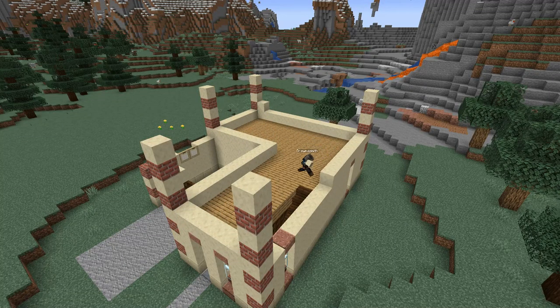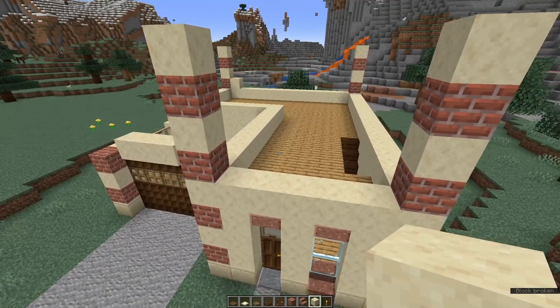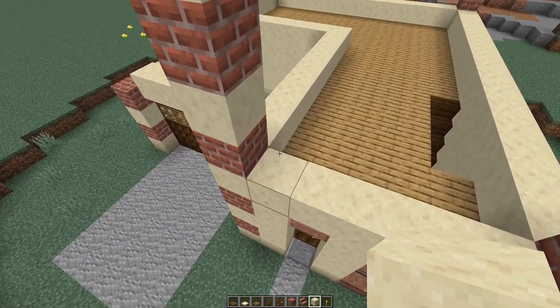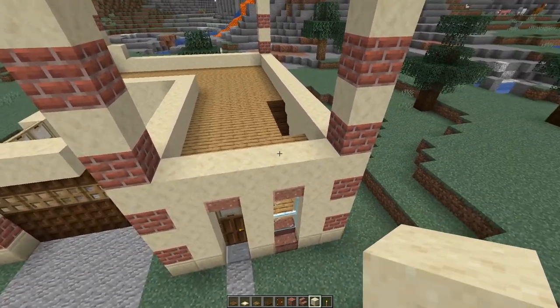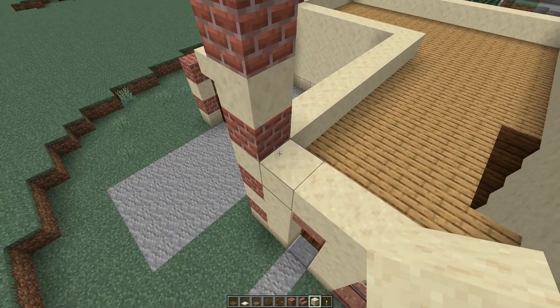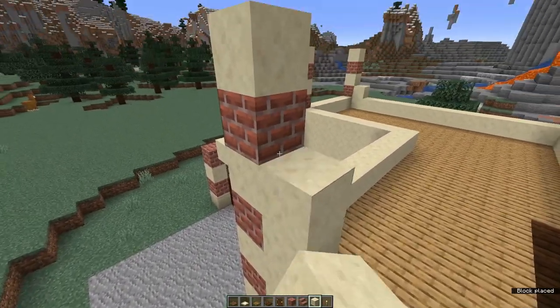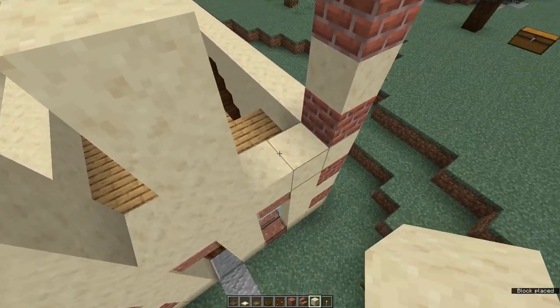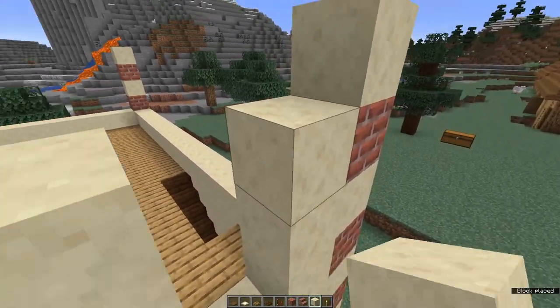Now go right the way round with your main building block. Come around to the front of the house and place windows above the door and the window of the lower floor. On this first row next to our column, place three blocks, leave a gap of one and place three more, another gap of one and three more. Fill in the row at the top.